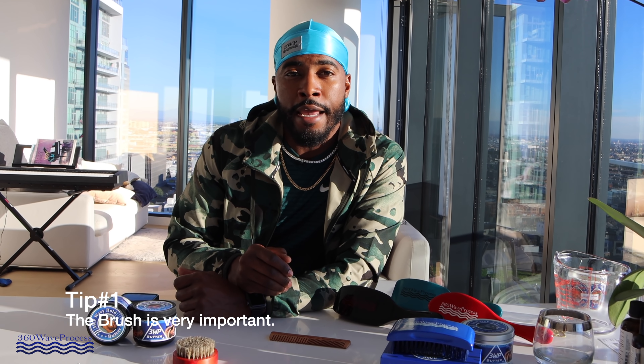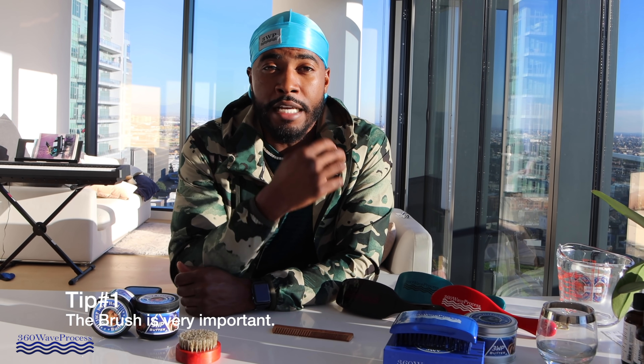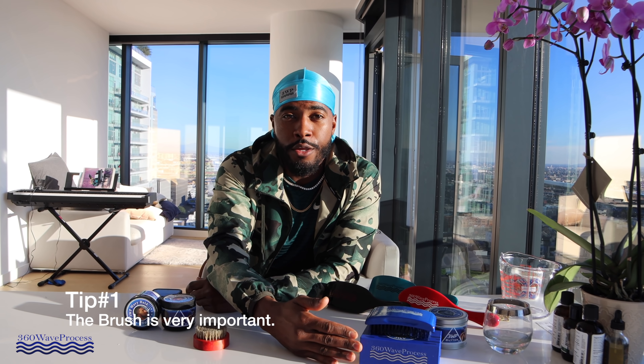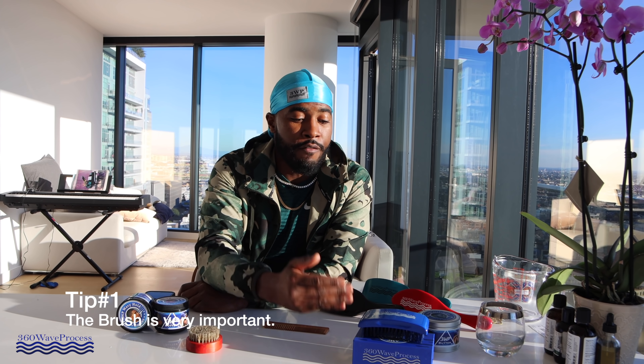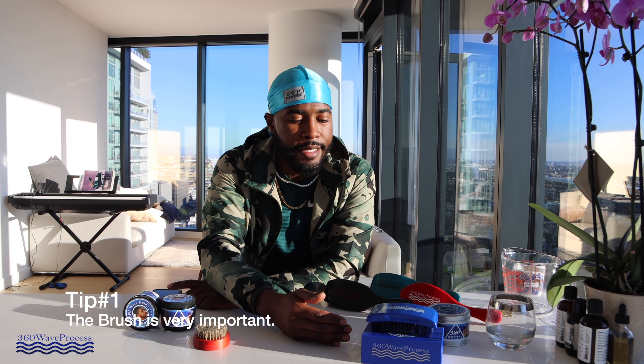It's almost like if you were a mechanic — you can't get the job done without the proper tools, and that's how important a brush is. If you don't have a brush and the correct brush, then you can't get 360 waves. I really recommend you start off with a nice good medium brush, and you can check my website — link in the description.